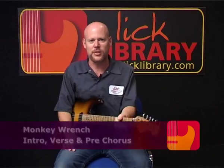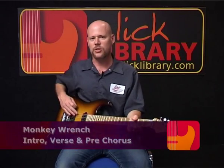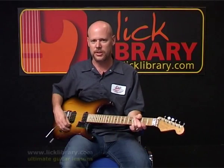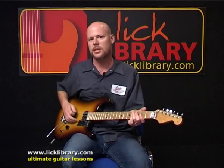Alright, now we're going to take a look at the Foo Fighters' Monkey Wrench. The first thing to know about this song is we're going to tune the guitar with a drop D tuning. That just means we take the low E string down a full step so the pitch is D.